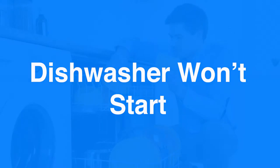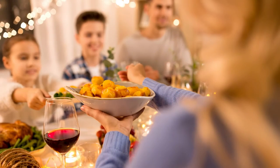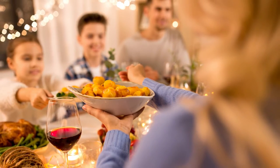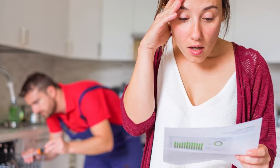Dishwasher won't start. Dishwashers are a convenient way to do the dishes, especially if you have a family or are hosting a large gathering. And when it doesn't start, it can cause a lot of frustration. But before you contact an expert, here are a few ways to try and get it to work again.